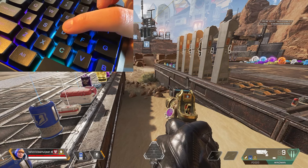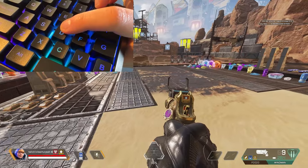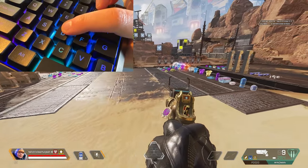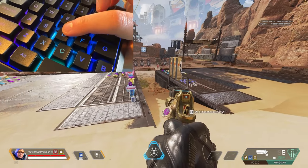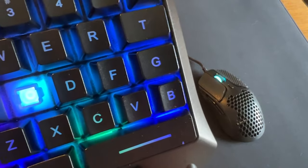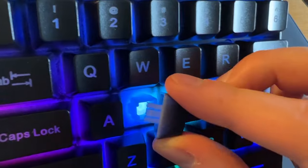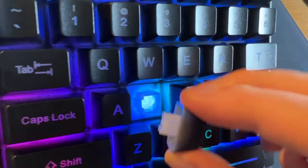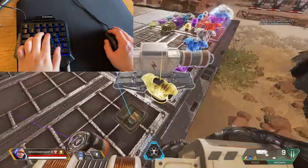Nothing's happening. It's like the actuation point is just all the way at the bottom, and you can trigger it in between as well. I'm pretty sure that's a membrane. So I can see what they've done — it's to give the illusion of a switch. It's basically a membrane keyboard with a fake mustache.